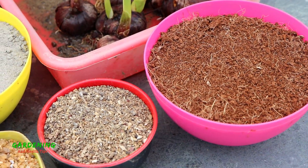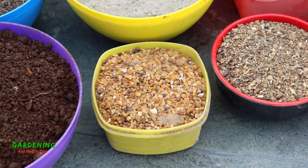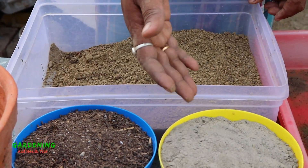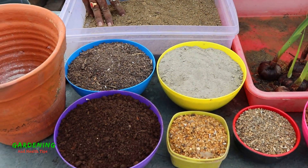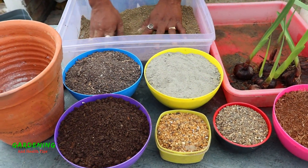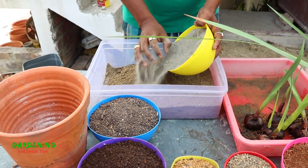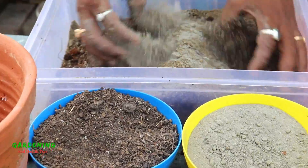When the soil is dry, we manage moisture using coco peat. We have about 60% regular soil, 20% compost, 20% soil compost, and some coco peat mixed in.